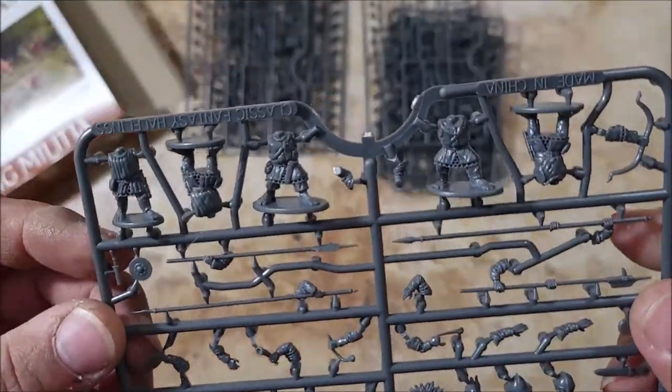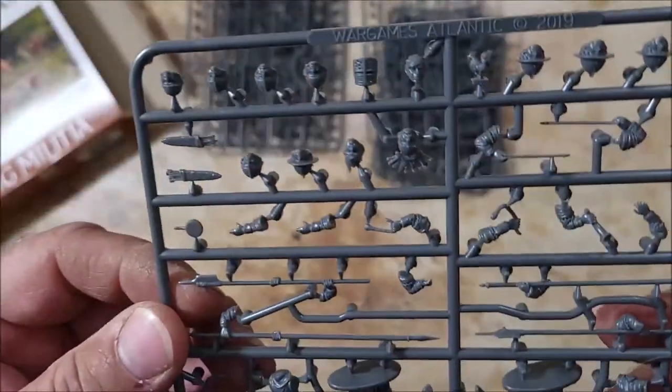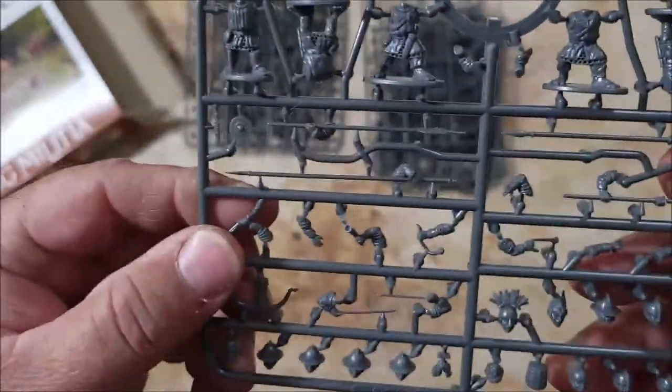Alrighty, now it's only up to me not to mess it up! I guess I'll get to building some of these guys up and get back with you in a second. Let's start building — they look cool.